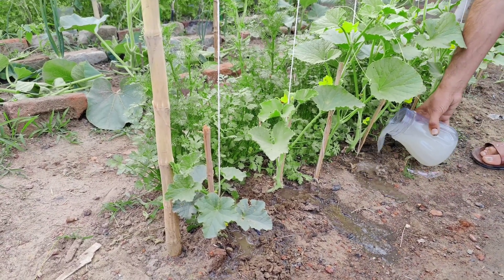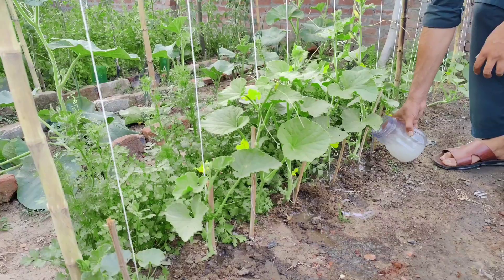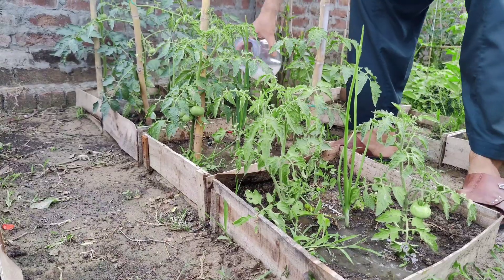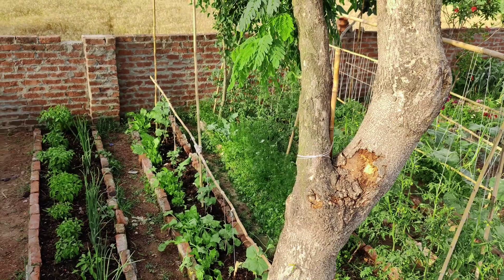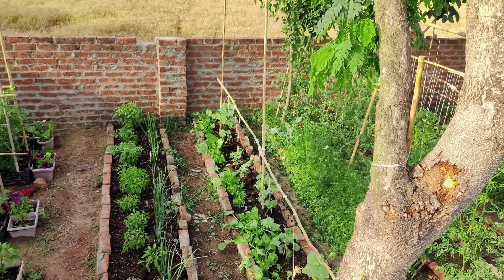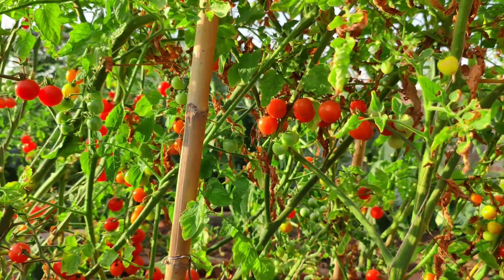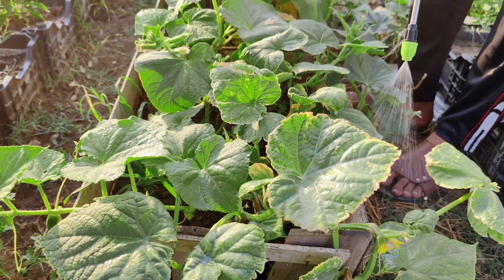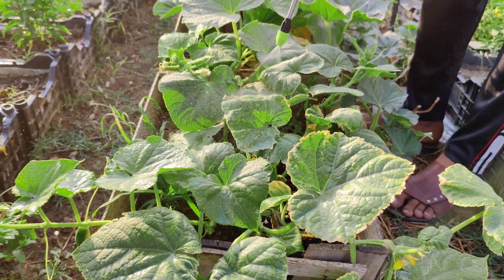By providing your flowering plants with yeast fertilizer, you're giving them the extra nutrients they need to develop strong stems, lush foliage, and abundant flowers. By using these three homemade organic fertilizers at different stages of plant development, you can significantly boost the yield of your tomatoes, cucumbers, and other vegetables. These simple organic solutions provide the essential nutrients your plants need to thrive, ensuring a healthy and bountiful harvest.